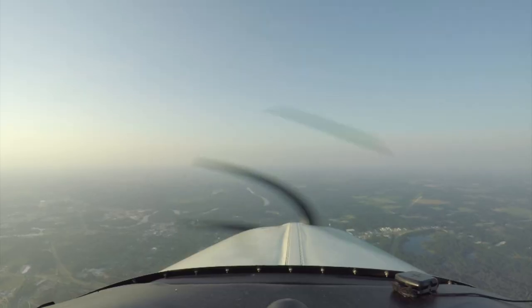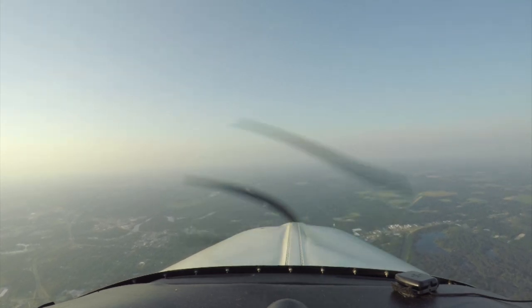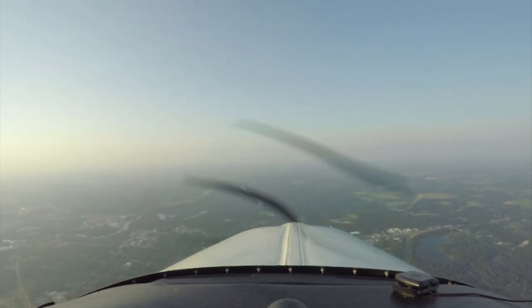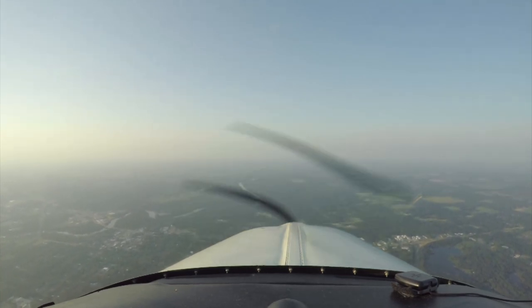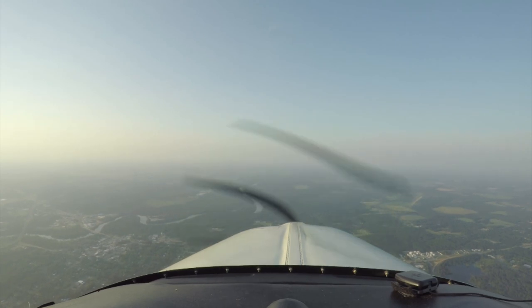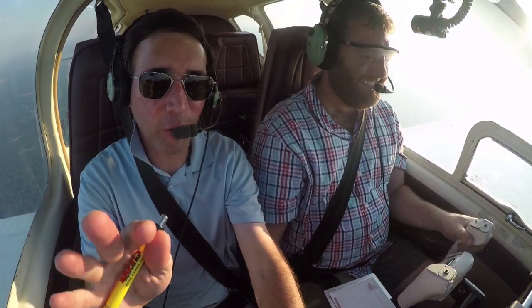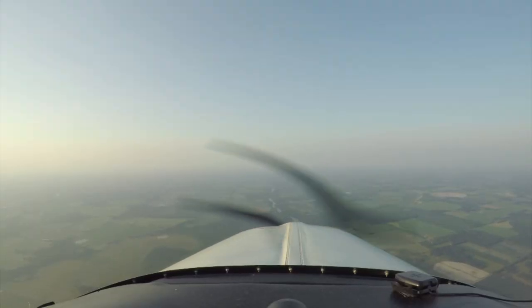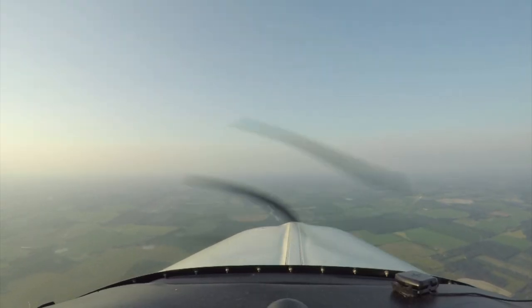It's taken me a long time to read that. 'Tallahassee Approach, November 479018, with you at 6,500.' 'November 479018, Tallahassee Approach, good evening, Tallahassee altimeter 29.99.' So you've got 134.45 loaded now in the primary — call him up and say, 'Jacksonville Center, Bonanza 934 Tango, level 3,000.' 'Jacksonville Center, Bonanza 934 Tango, level at 3,000.'